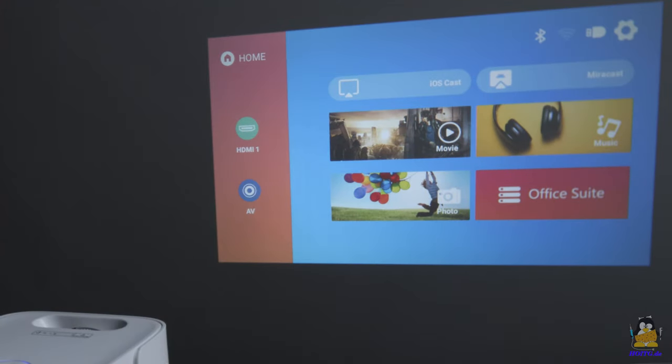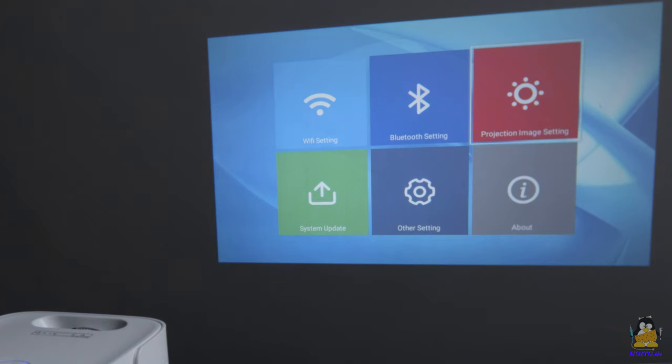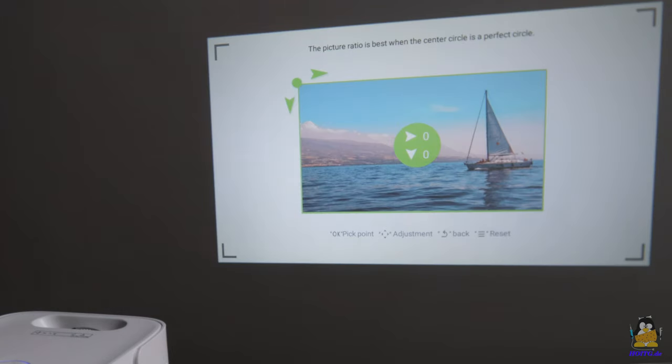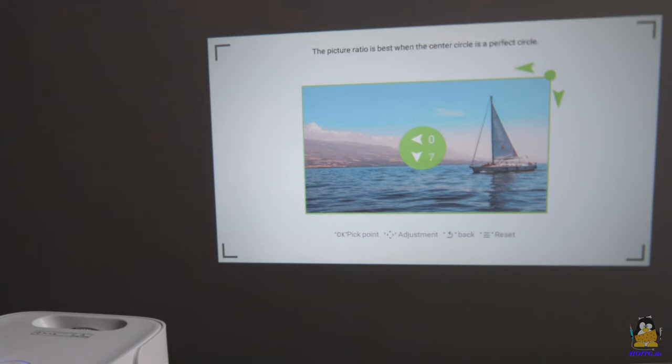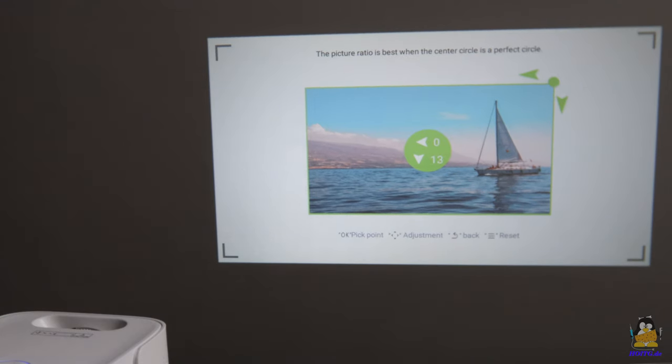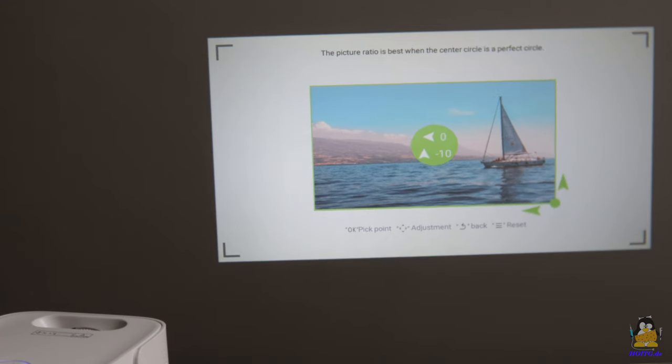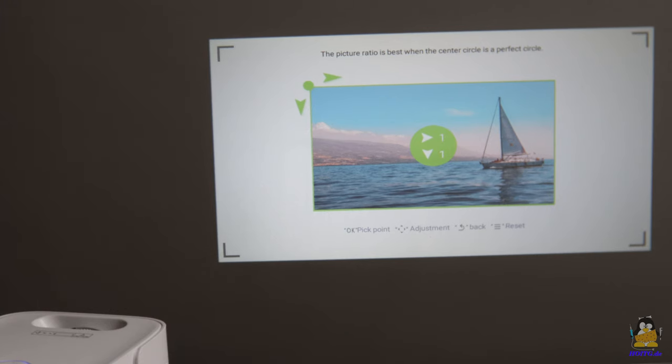A so-called lens shift — an offset of the image in horizontal or vertical direction — is not implemented in hardware either, another concession to the low price tag. However, if the projector is not aligned exactly perpendicular to the center of the screen, which in practice is almost always the case, the resulting distortion of the projection can be corrected. The JOY offers the possibility of adjusting the distortion at all four corners of the image such that a rectangular projection is finally created. Here too, the correction is calculated by firmware and not implemented via optics.